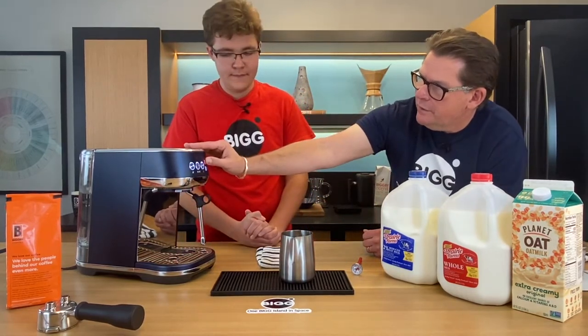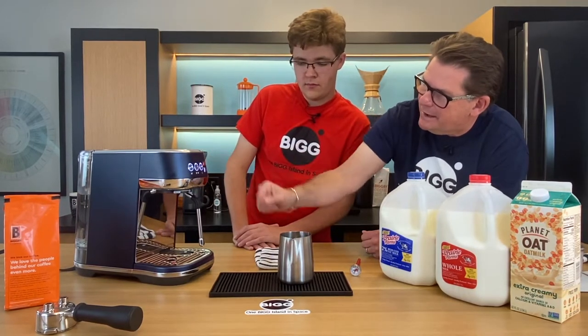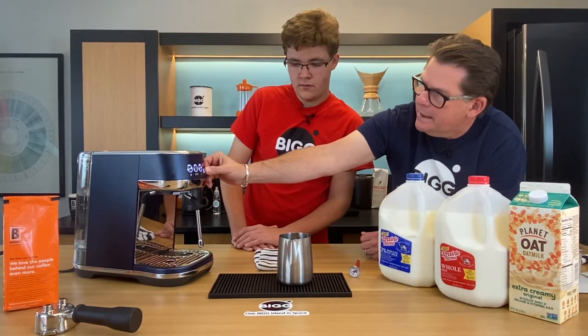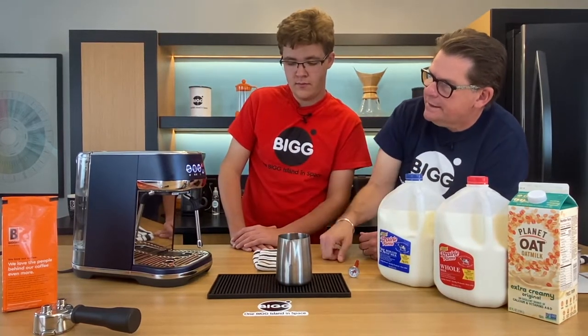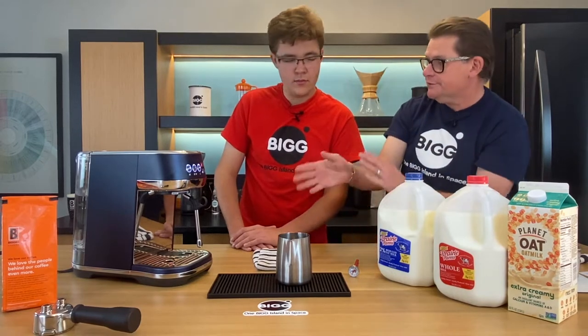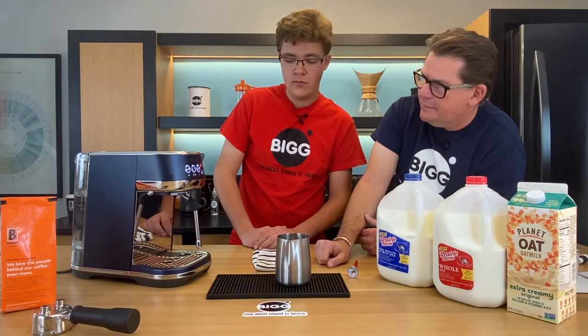We're going to go at 140 degrees. Some would say you could go to 160, but the flavor of milk begins to change at that point. And we're going to go with the lowest setting of foam, and we'll actually do this twice today — at the lowest and highest foam settings — so we can see the difference.